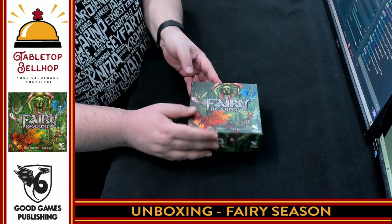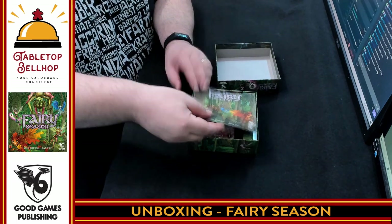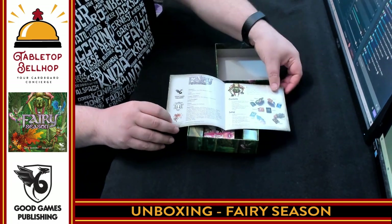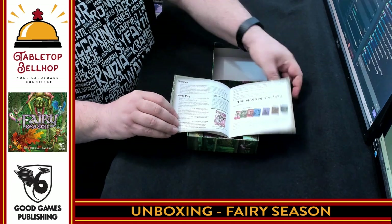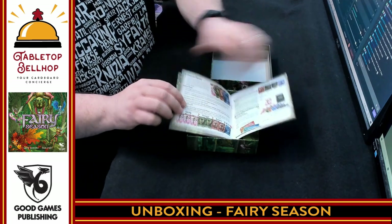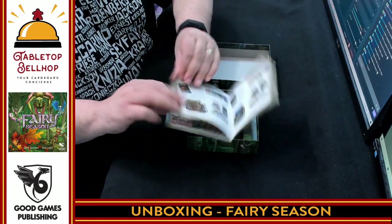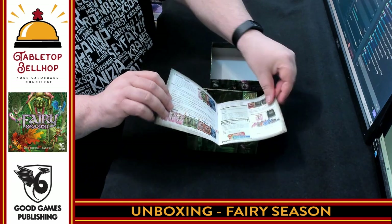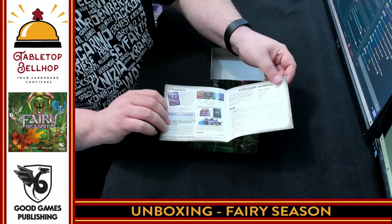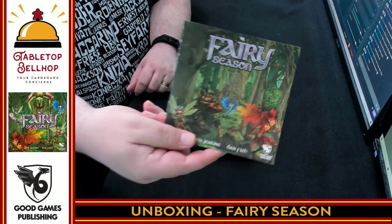Despite the fact I said this is for my kids, this is not meant to be a kid's game specifically. We start off with a rulebook. Seems fairly short — we'll flip through this quickly. I see examples of all the different parts here, the rules of the hunt, lots of examples, lots of full color pages. I like the fact there are callouts on the edge. There are rules for traps, and we're looking at end game scoring. That's 11 pages in the rulebook for Fairy Season.